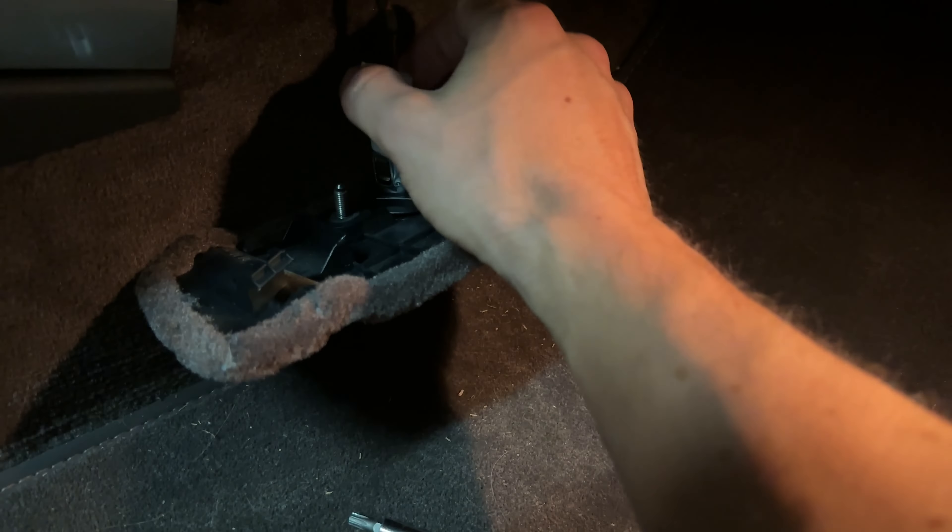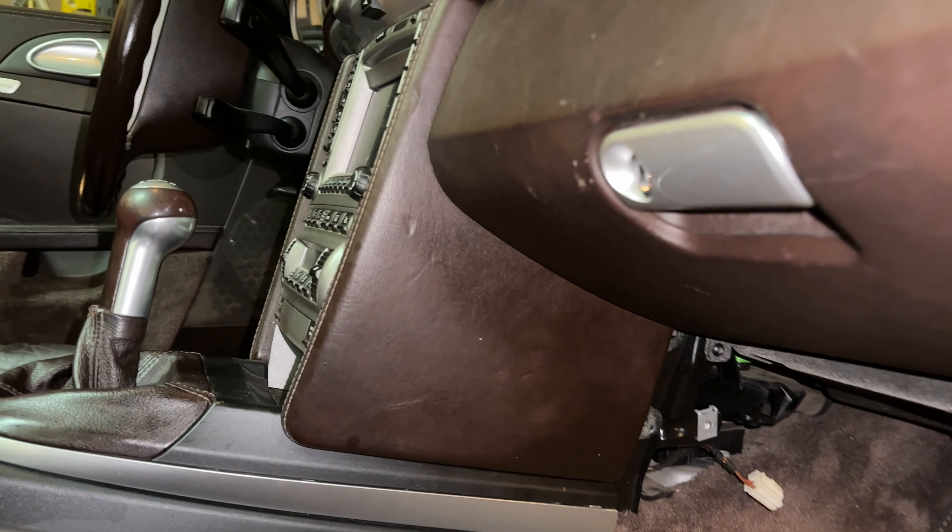Now we do the same thing on the left side. Just feel around for the little hole here and wiggle it a little. This little bracket goes on here, so you might just have to use two hands — hold it in place and then reinstall it. We'll keep these two panels as a set.